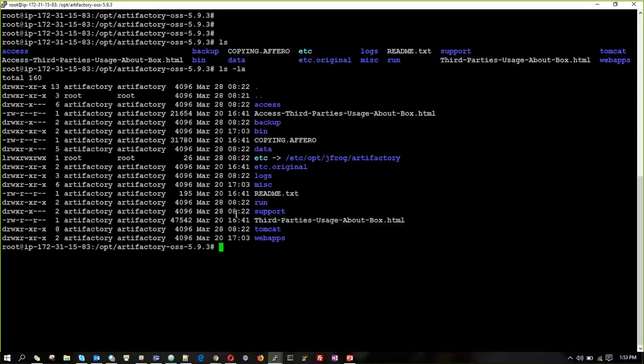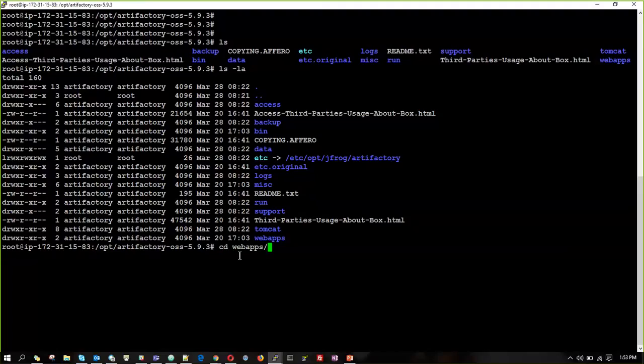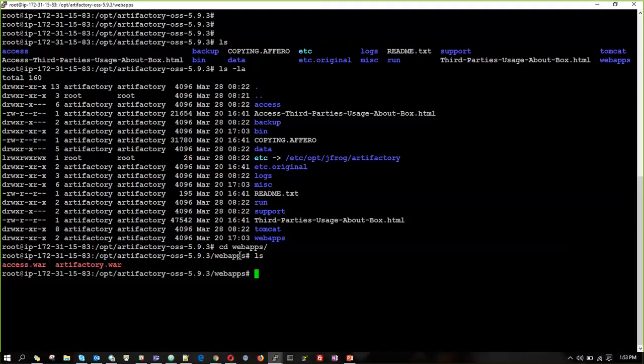Now we can see the folders. We have folders like Tomcat and webapps. If you go and check the webapps folder, we have a file named Artifactory.war. The same way we installed Jenkins, we are going to run Artifactory on top of Tomcat, so we are going to copy this file and paste it into the Tomcat directory.